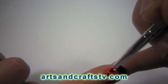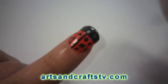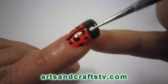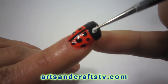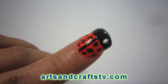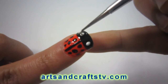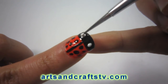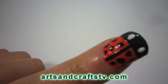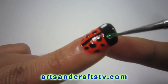Once you have covered your ladybug in small dots, we're ready to apply the eyes. By now, the tip of the nail, which is in black, has dried off. So we will take our small dotting tool and make a small white dot. Once it has dried off, we're ready to apply the color of the eyes. We will take our small dotting tool and make a green dot on each one of the eye whites.